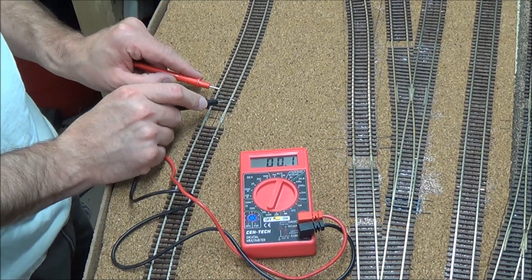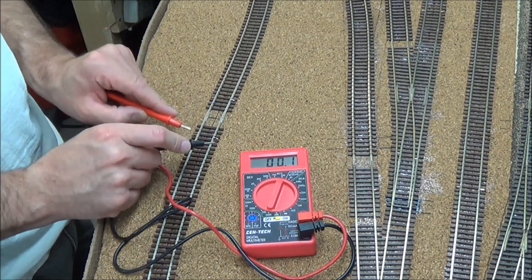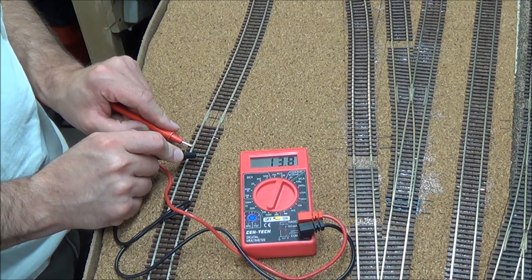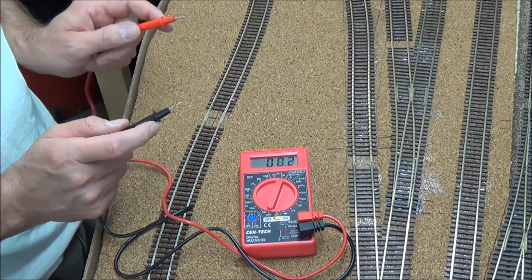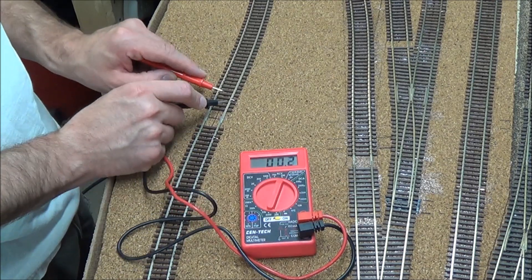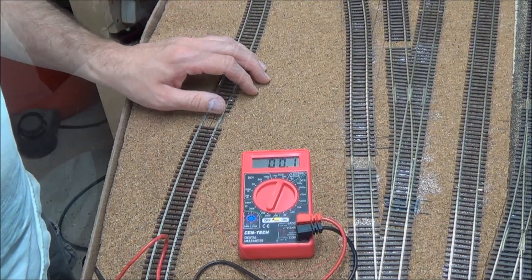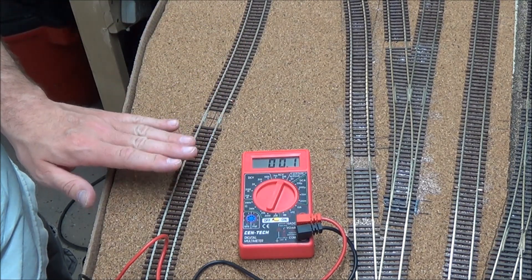The isolated section should be dead — and it is. The program side should have power for the power cab — there we go, 13.8 volts. So we have power to the program side and not to the isolated section, meaning we can do programming without disturbing anything else in the layout.